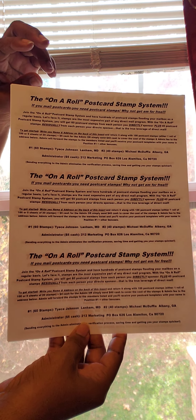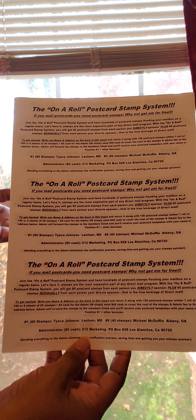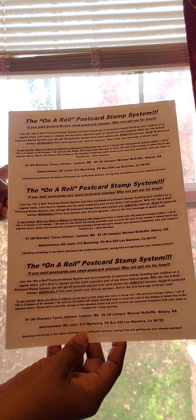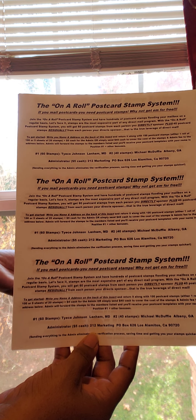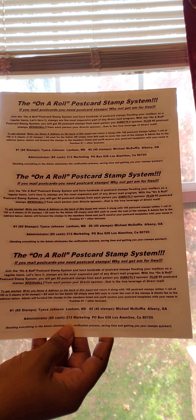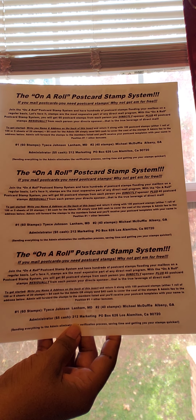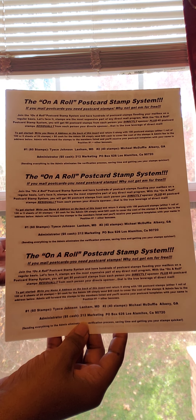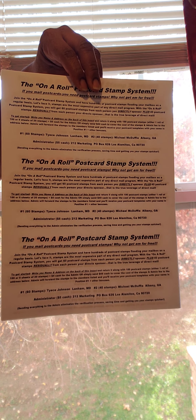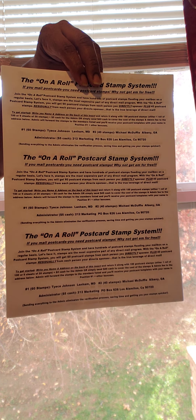So what happens is when you join, you will be in the first position, and then I would drop down to the second position. There are two positions. I will receive 60 stamps. When you receive a signup, say you join me — I'll receive 60. Now you've started your mailings and you receive a signup; I will receive 40. So every time you mail and you receive a signup, because I'm your sponsor, I will still get residual stamps of 40.